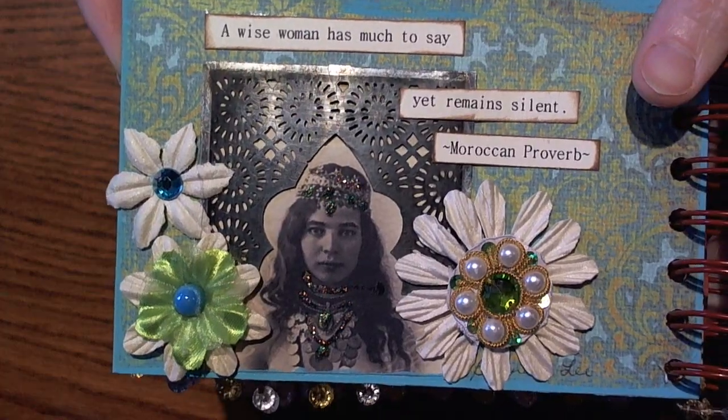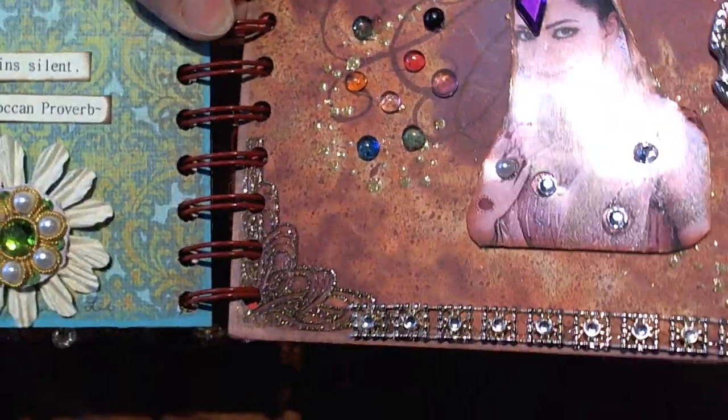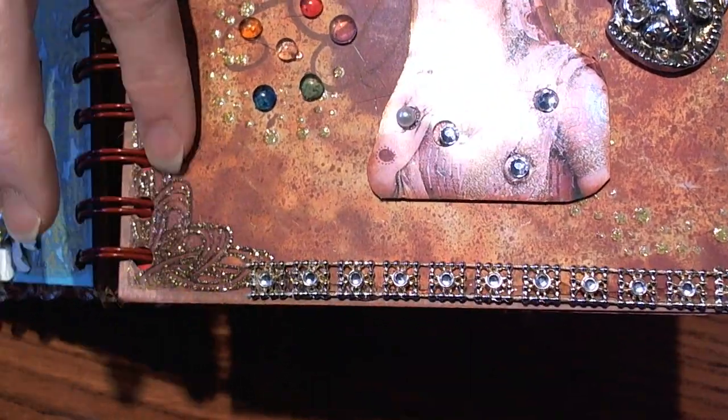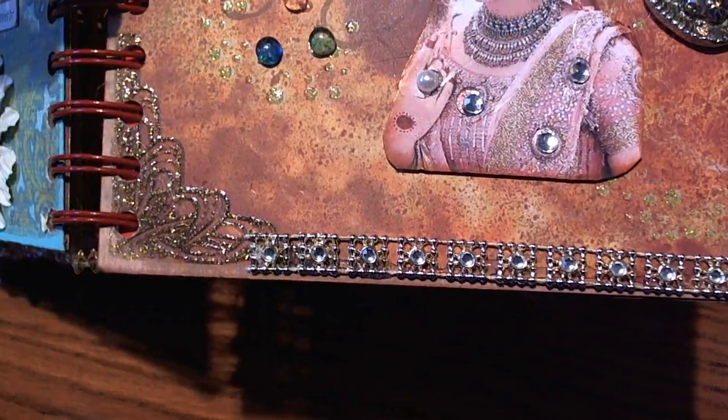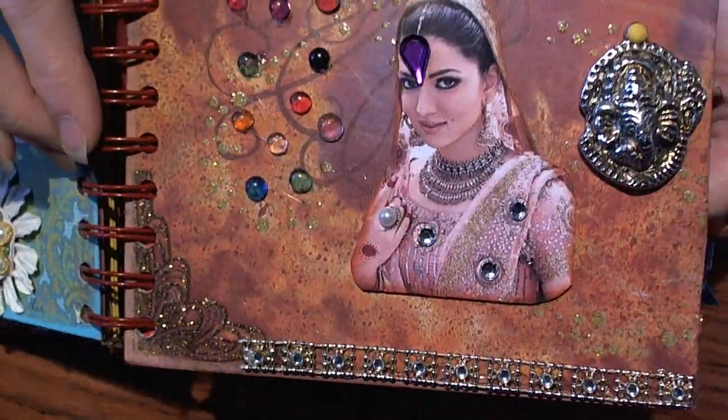With all of the stamping and embossing that she did, it gave the page such a neat effect.